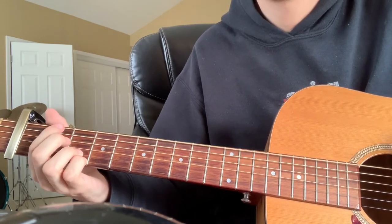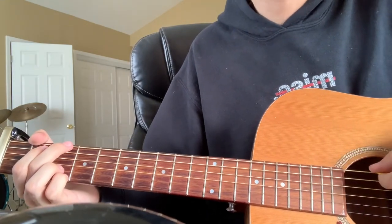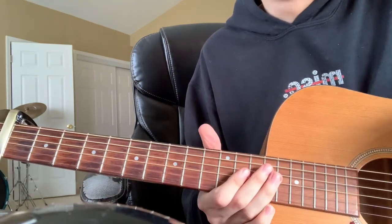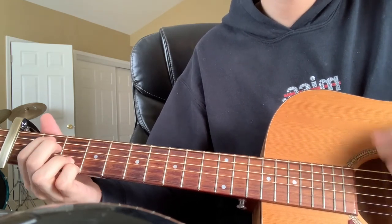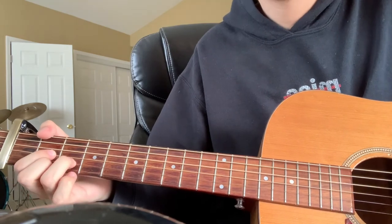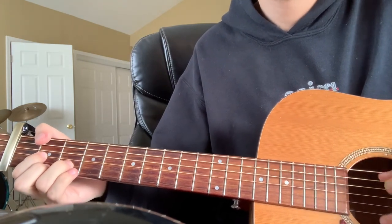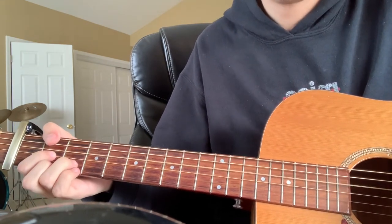If you want to add strumming patterns to it so it sounds better — that's the way to make it sound cooler. That's what he's doing in the chorus. I can't sing, but that's the chorus. After that it just repeats again. I believe that is the whole entire song — it goes from there to the intro again, cut off short, then verse again, then chorus again, and that again, then chorus again.